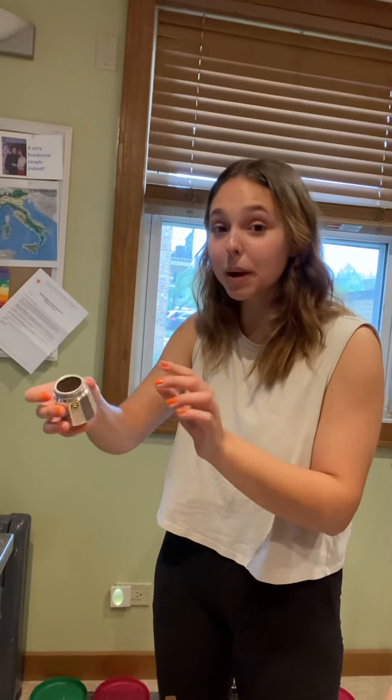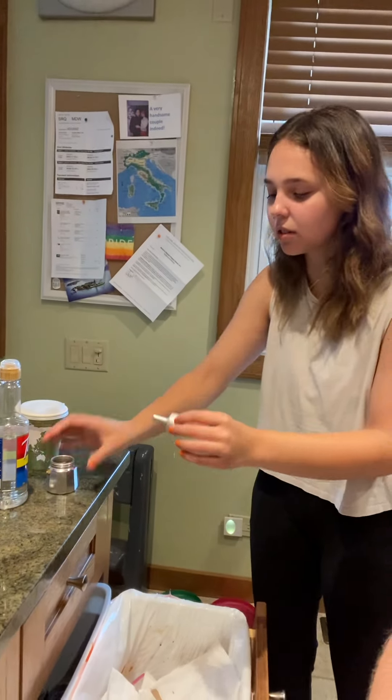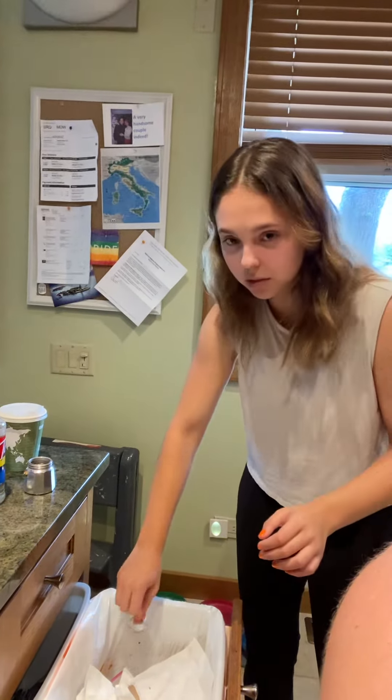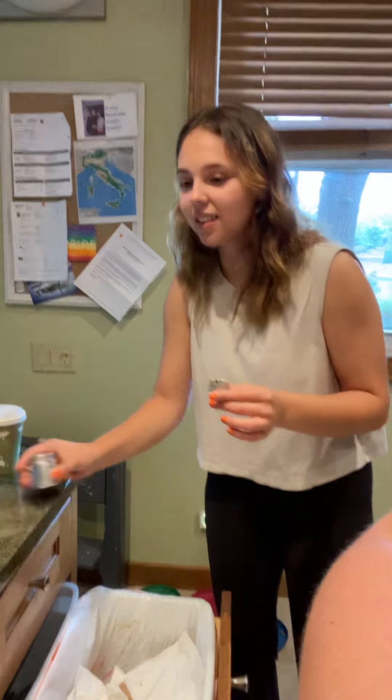First off, there might be a little bit of water left in. So when you pour it out, a little bit of water might come out because not all of it gets made up during espresso. And there's a puck of used espresso — just tap it on the trash can and empty it out. Now we're going to go to the sink.